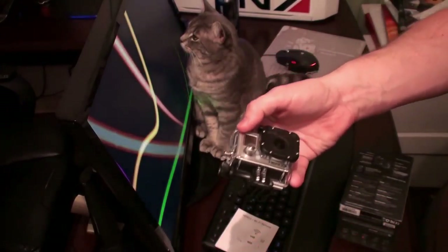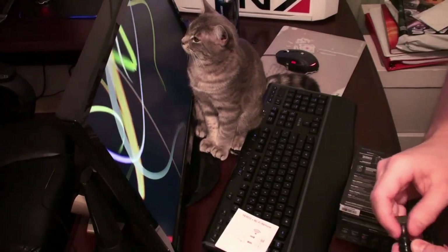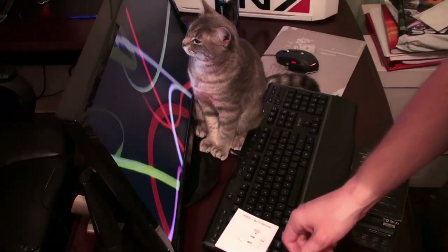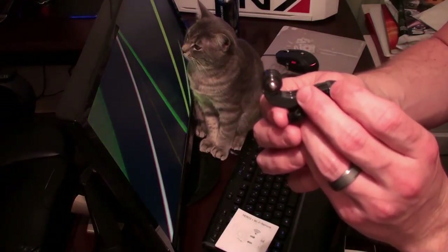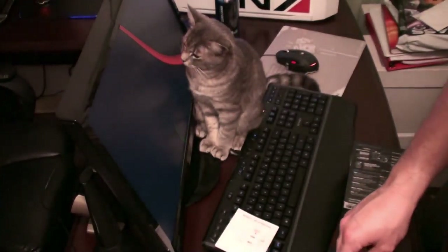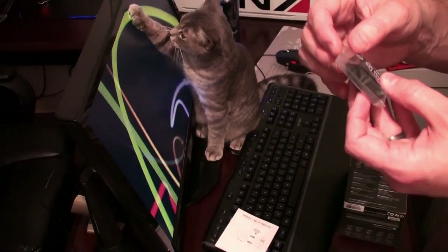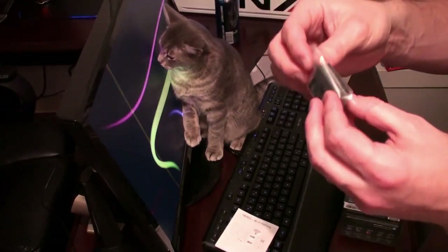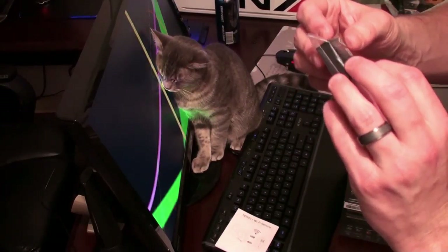Here's another mount. You would unscrew this stuff and instead of being on this piece, you can unscrew and replace it with that one — it just depends on how you need to mount. And here's another one.